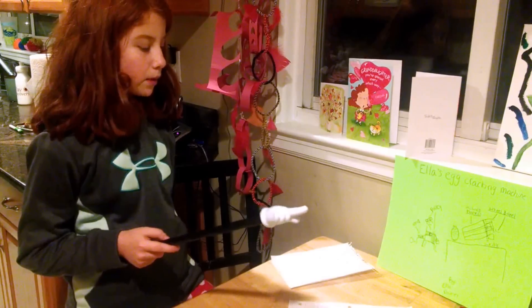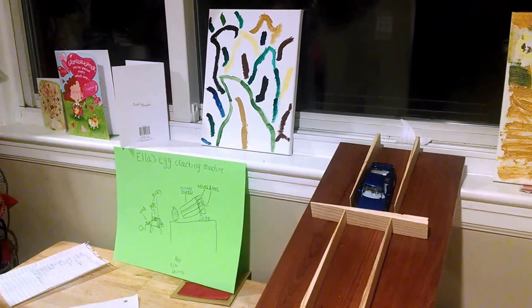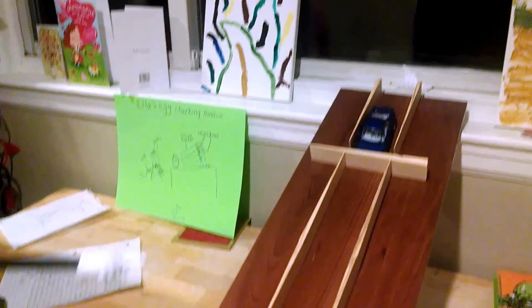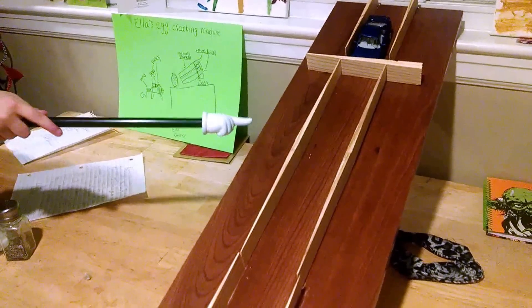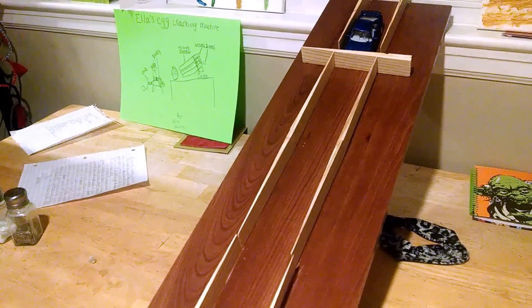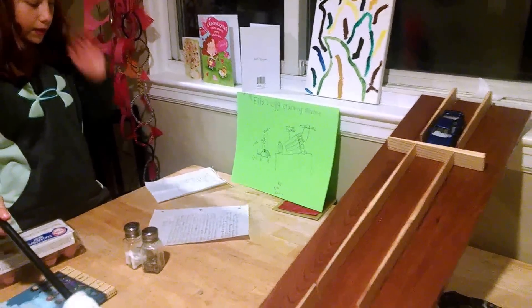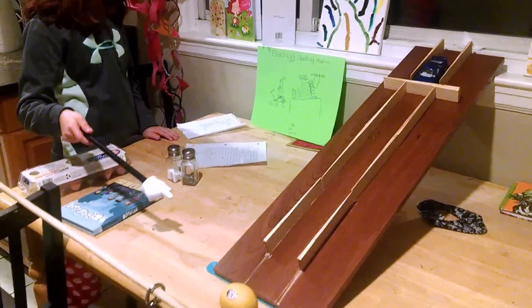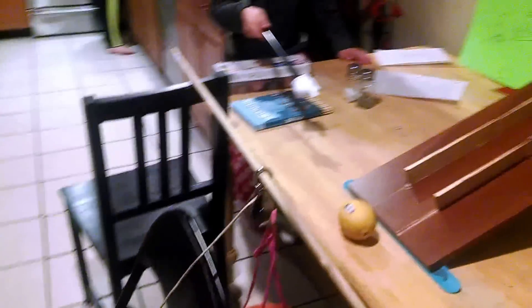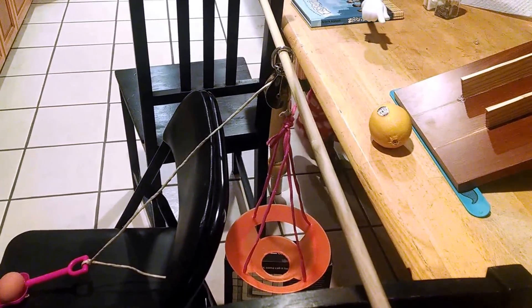My simple machine project starts with removing the wedge from the two incline planes, or the incline plane. Then two pairs of wheel and axles — the car — roll down into the bucket, which pushes a lemon into a bucket. The weight of the lemon weighs down the bucket, which holds on the pulley.